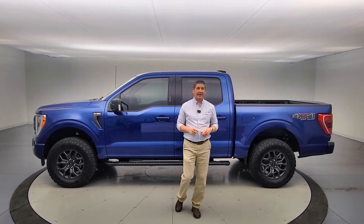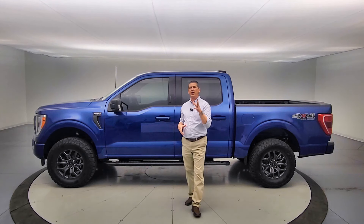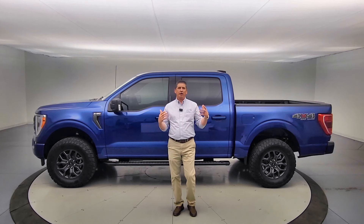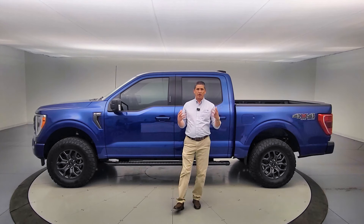Hi, I'm Tim Bartz, internet sales manager here at Long MacArthur Performance in Salina, Kansas, where you can find some of the coolest upgraded performance builds on F-150s and Super Duties and even other vehicles like Broncos and Bronco Sports.